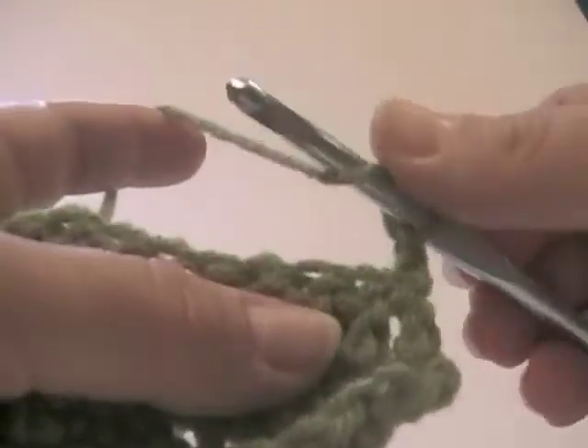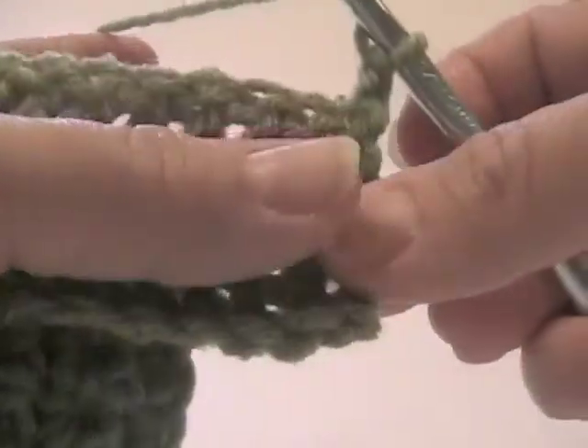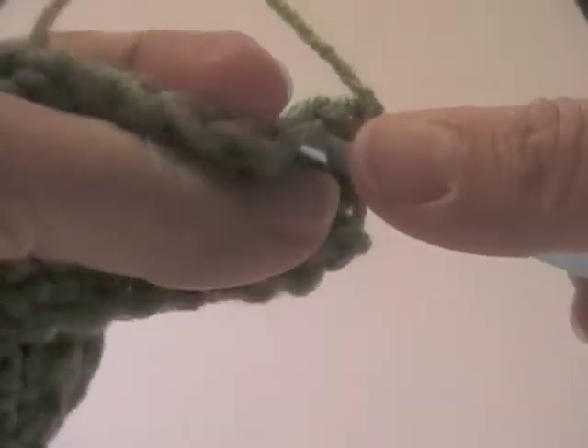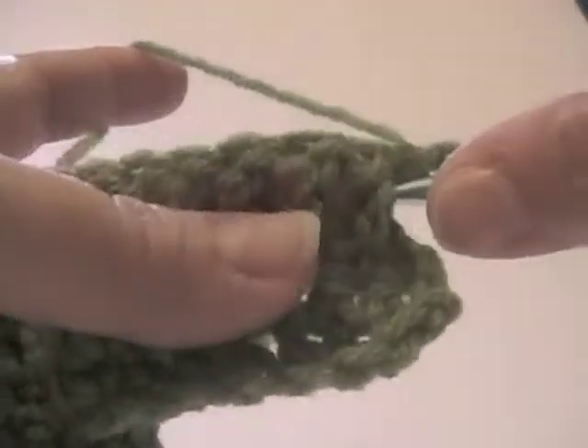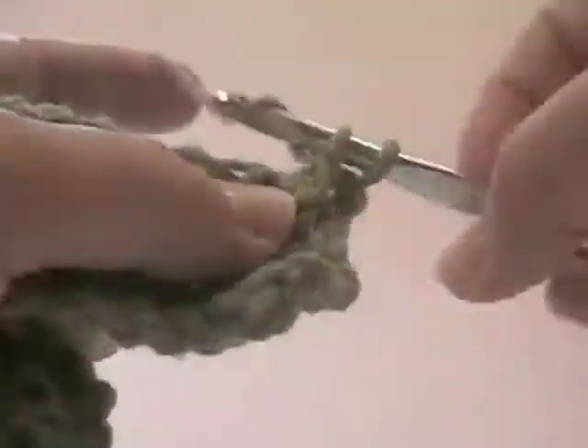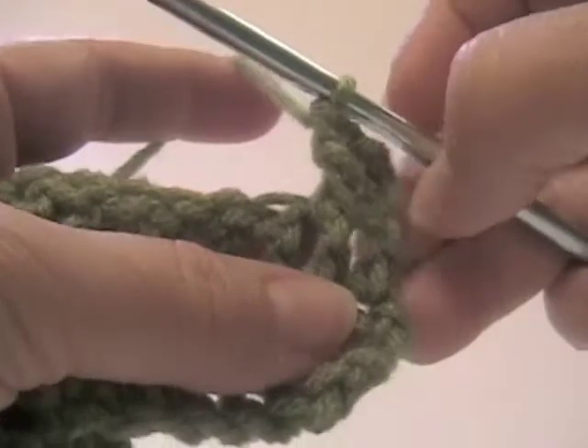I'm going to wrap the needle around once and we're going to do a regular double crochet, but instead of going through the top loops like you normally would, we're going to actually wrap the needle around the body of the stitch and we just finish our double crochet as we normally would.